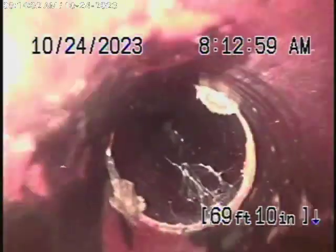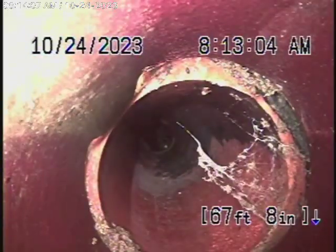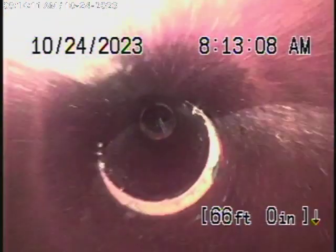As we bring the camera back, we're in a 4-inch clay pipe. You can see we've got some very minor little roots coming through the couplings and minor little dislocations. That's pretty much what you're going to find in a clay pipe, especially with cement joints. I don't have a problem with that.